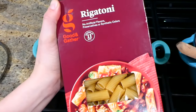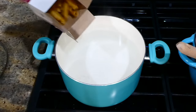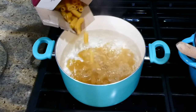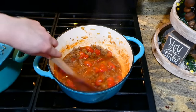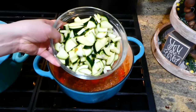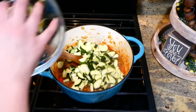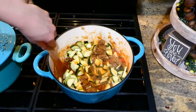While that's simmering, I'm going to boil up my 12 ounces of rigatoni noodles — you could use any type of noodles you like, but my family loves rigatoni for this recipe. Now that our tomatoes are through simmering, I'm adding in our zucchini that we chopped up earlier, giving it a good stir, and then this will simmer for an additional five minutes.